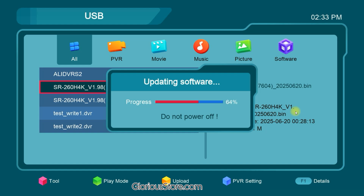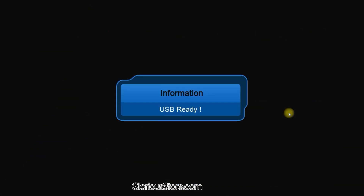During the software update process, please ensure that the power supply remains stable. Avoid any interruptions such as power outage, loose plugs, or accidental movements that could disconnect electricity. If the power is cut off during the update, the receiver may become bricked, stuck on boot, or show no display. In such cases, you will need to connect the receiver to a PC or laptop to flash it manually using an RS232 cable.